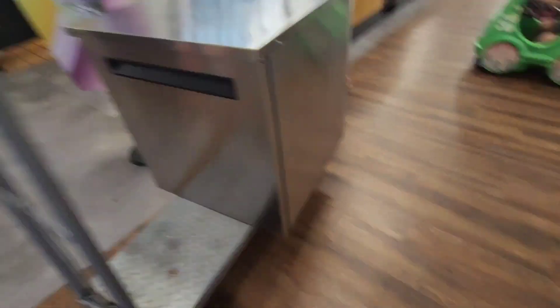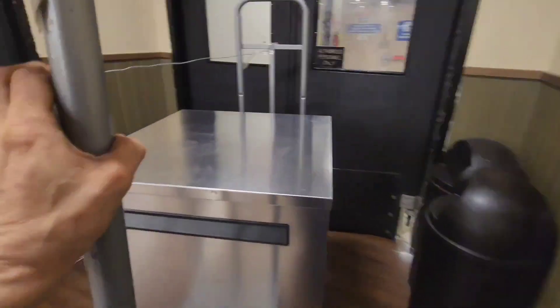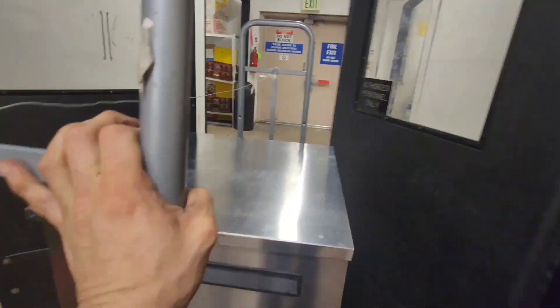I would rather not work on the sales floor — I don't like people watching me. So I figured I'd go to the back of the store where I have all my tools and equipment.